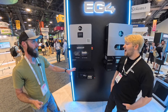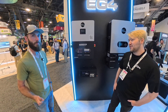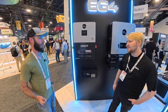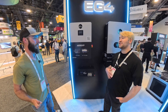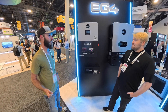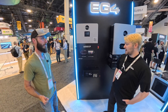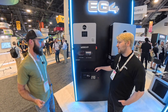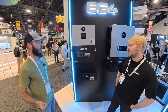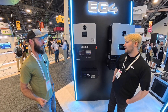As for the price point compared to the GC, I don't actually know off the top of my head right now. We could get that from one of our sales guys. And as for a release date, I don't have a confirmed date but I believe it will be before the end of 2025 — possibly around Black Friday, though I can't say for certain.